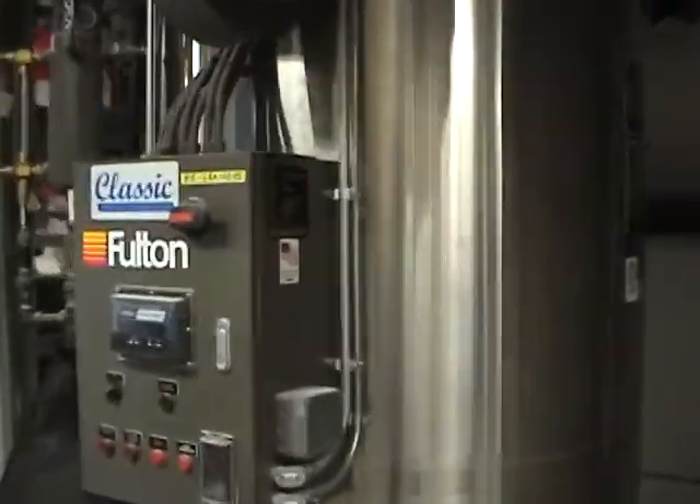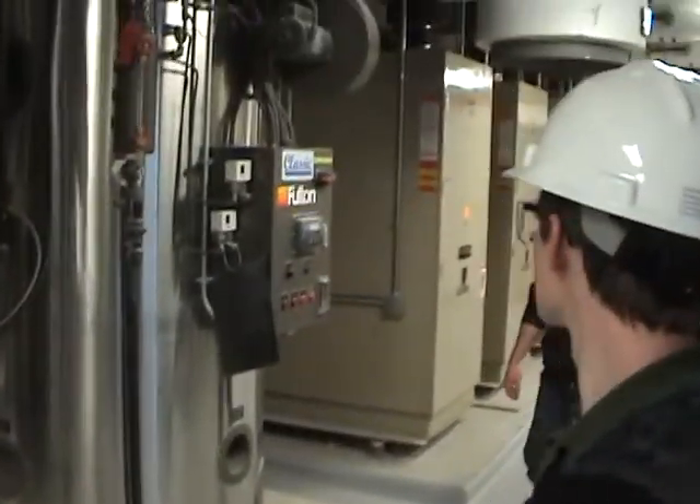Oh, you said these are for the sprinklers? Actually these are boilers. Yeah, hot water and heating — you've got two boilers, two hot water ones.